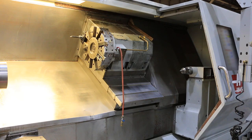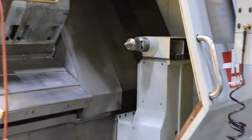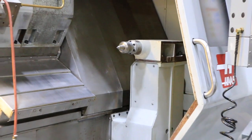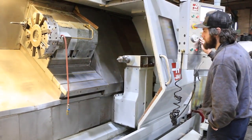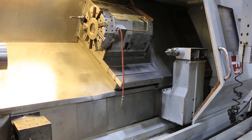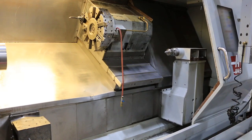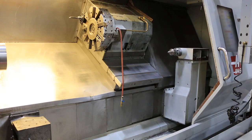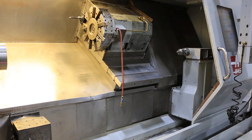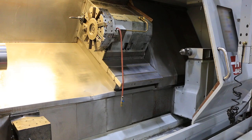Now the tailstock. Once again, it's a Haas SL40 long bed. The machine can be inspected under power in our Harrison, New Jersey warehouse.